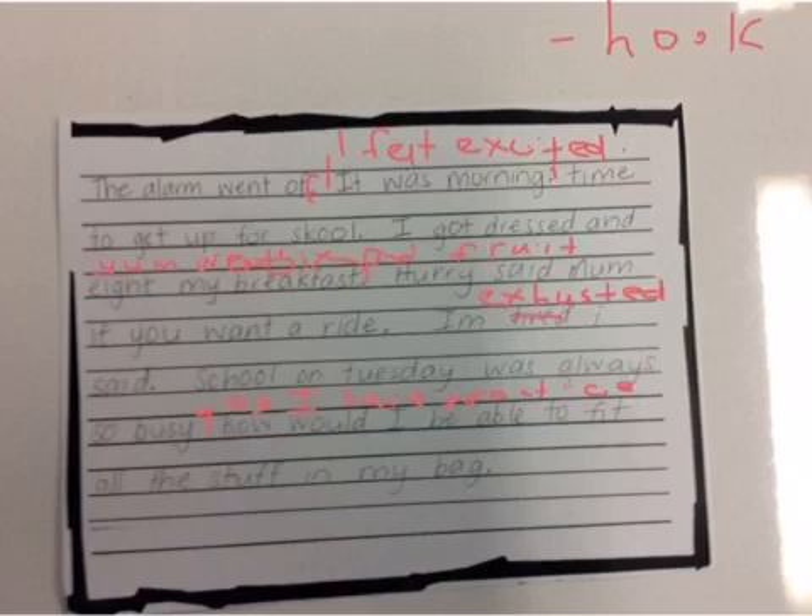I hope this little video was helpful for you to see how we recraft. We're using a red pen, we're reading it out loud, we're adding in and thinking constantly about those things we've been learning — the hook and the adjectives — and improving our piece of writing is our main goal when we recraft.